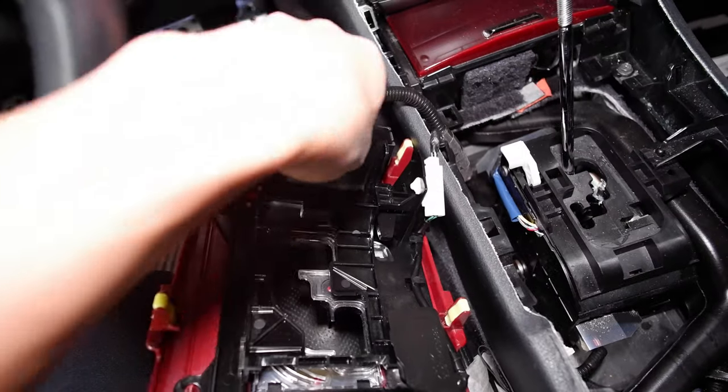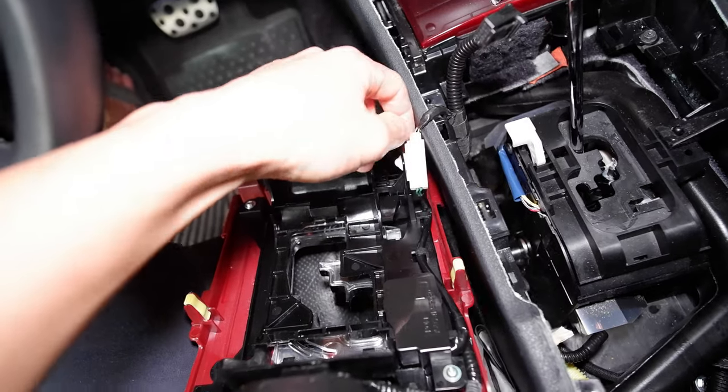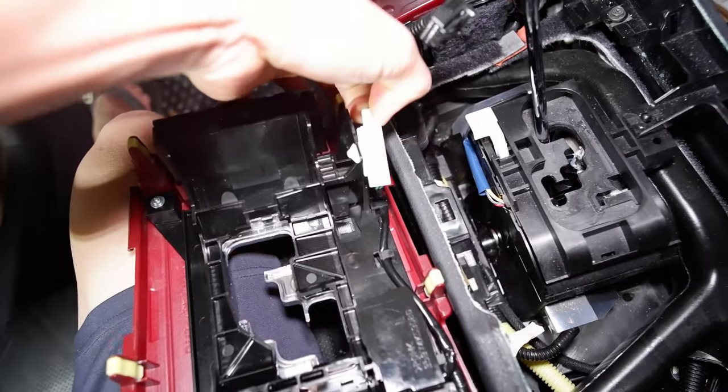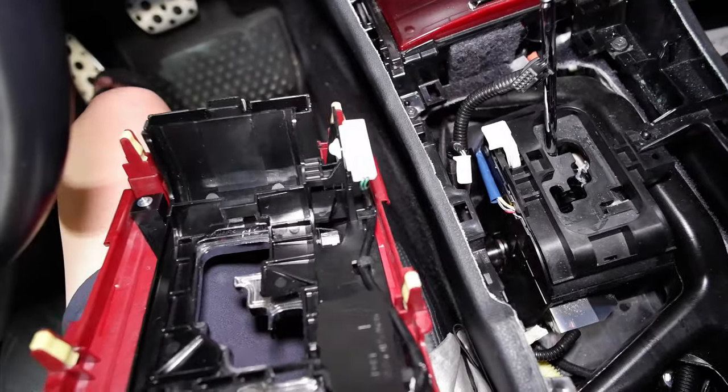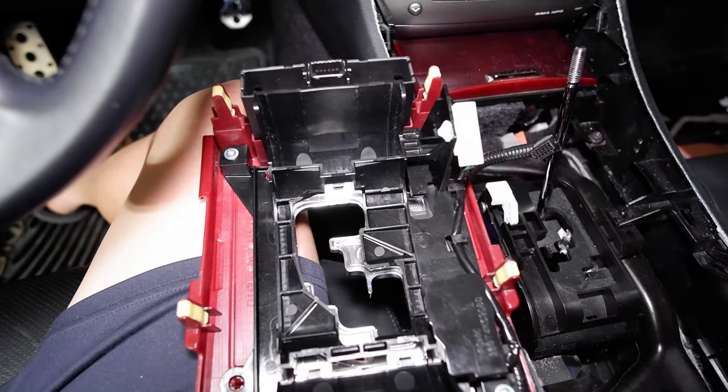So this is what the back side looks like. You got the plug right here for your seat warmers — unplug that. Then you got the light plug for the gate, so you just unplug that. And really you don't even need to take those off. You can actually just leave it with the wires connected and slide the new one on.